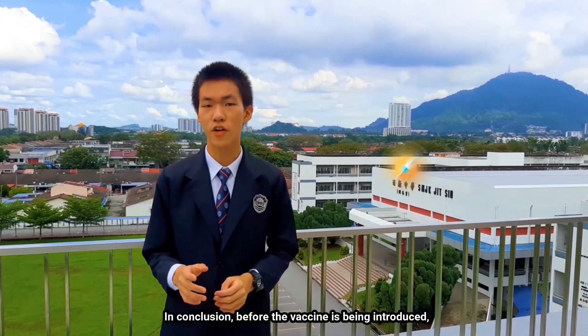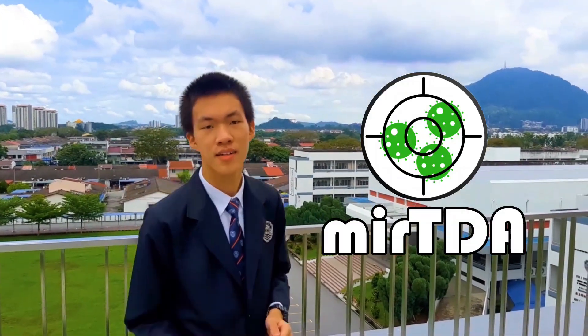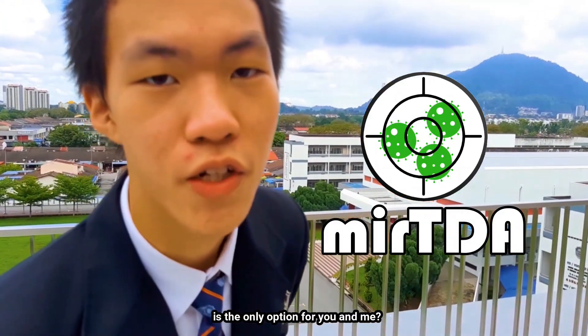In conclusion, before the vaccine is introduced, MITTA is the option for you and me.